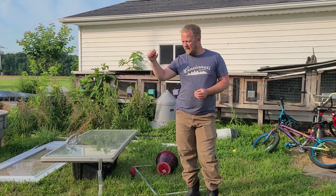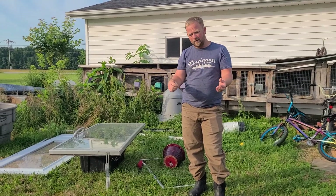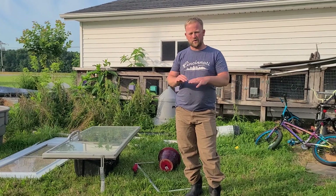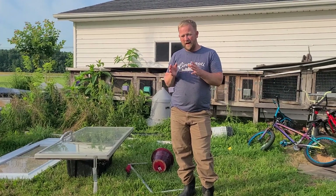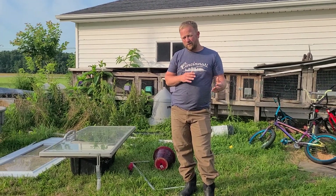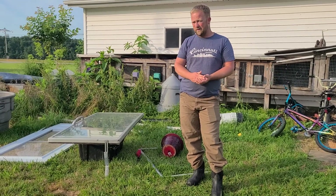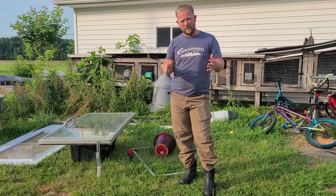We have a hand crank extractor and a tub where the wax cappings go, and it was getting too full. We have too much honey, too many frames, and we had to do something with that wax. Wax, for those who don't know, is a very valuable resource — it takes a lot of energy from the bees.